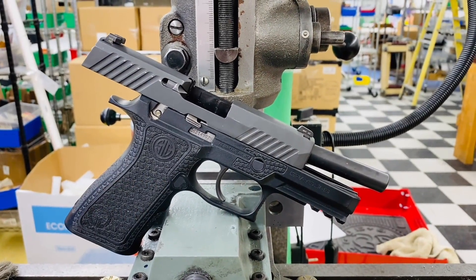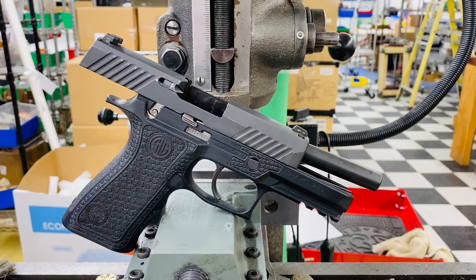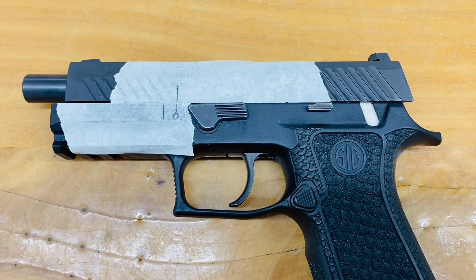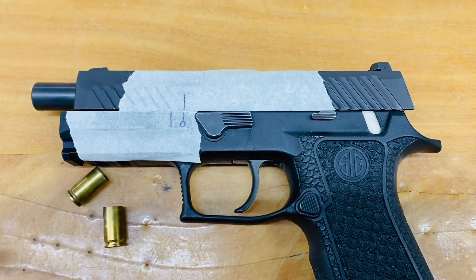I recently did a series of posts and a video to demonstrate that P320s don't blow up because they fire out of battery. In fact, the only reason there are any case failures in P320s, just like any other pistol, is because of bad ammo. However, there are still a lot of people that aren't convinced. To prove these things don't fire out of battery and blow up, I shot this one 225 thousandths out of battery. All I got was empty brass.